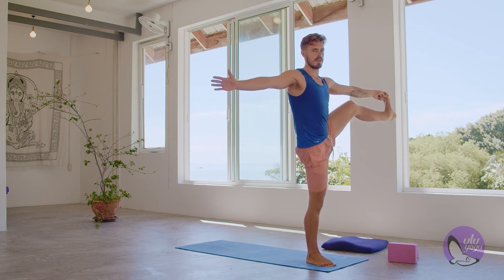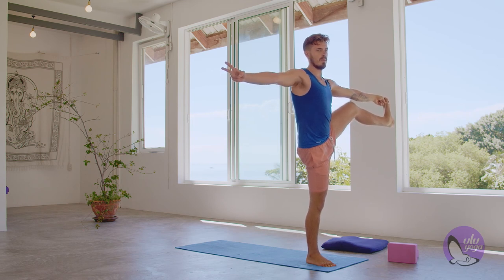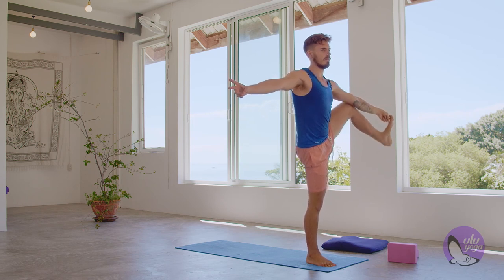If this feels good, you can open up to the side, starting to bring your gaze more to the right hand. Hold for five, four, three, two, and one. Slowly release.